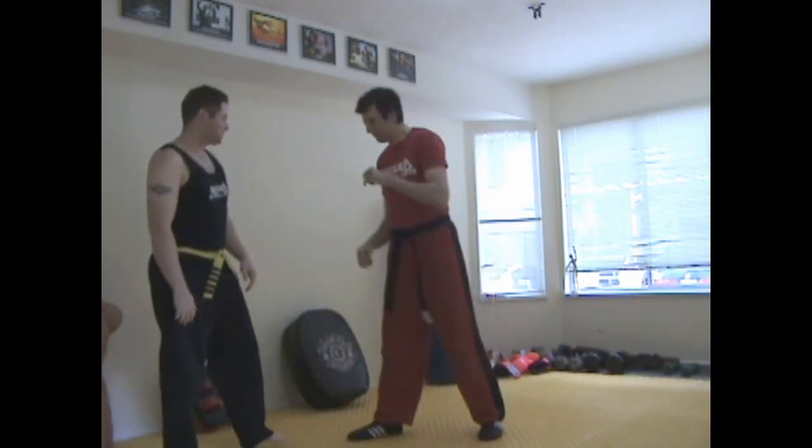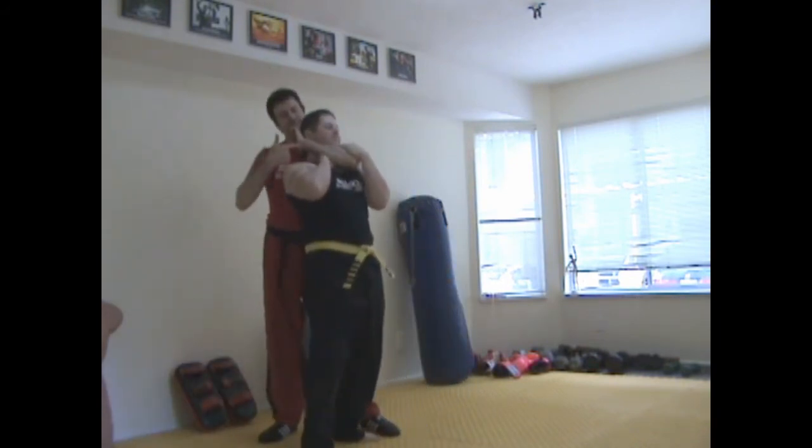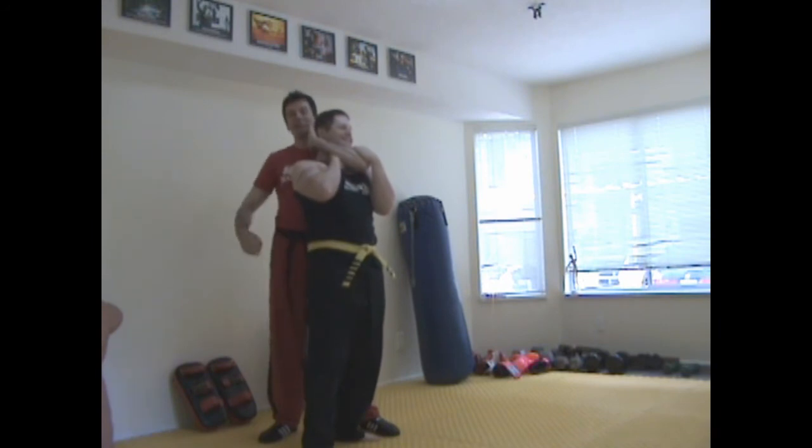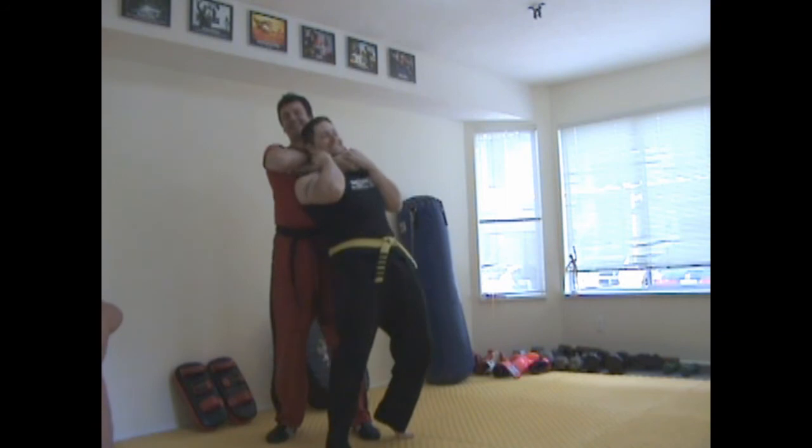Let's go one more time. Bang — slide — comes in. He blocked. In that case, just do this, then come in with the choke.